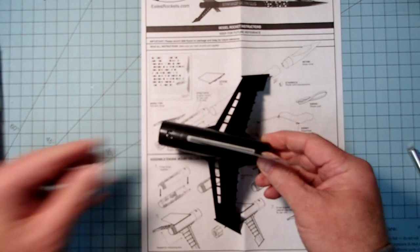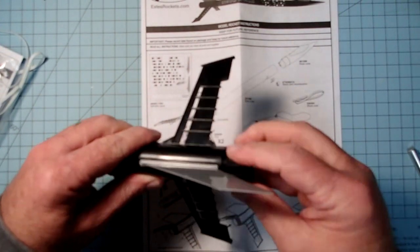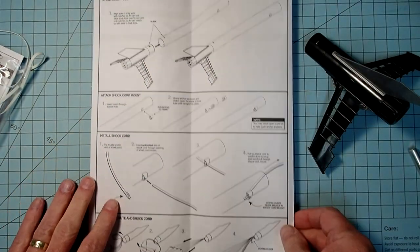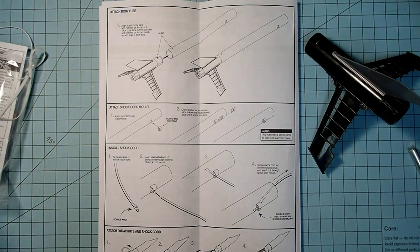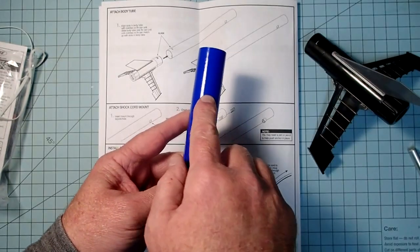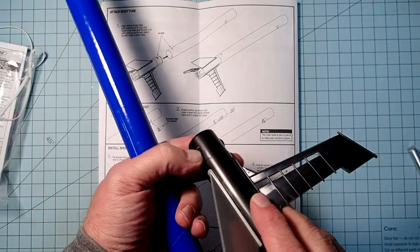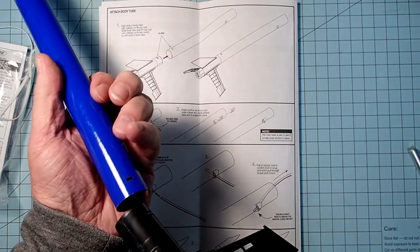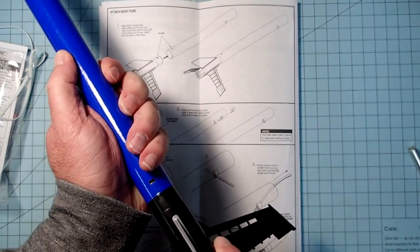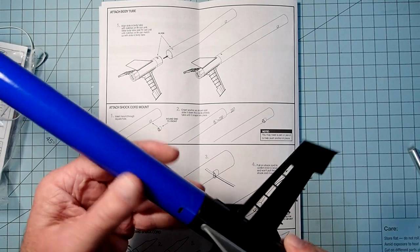At this point it all looks like this, and then we're going to add the motor retainer — that just screws on the back. Next we're going to insert the fin can into the body tube. On this body tube there are two holes: a big hole up here on the forward end and a smaller one on the aft end — that's the one we want. This little tab on the shoulder of the fin can is going to lock into these two holes, so we just push it in and it locks in place. There will be a little give there but that won't affect it in flight.